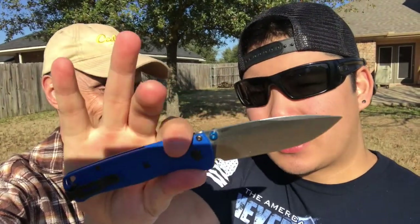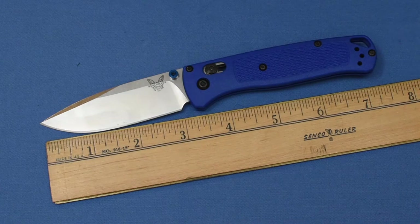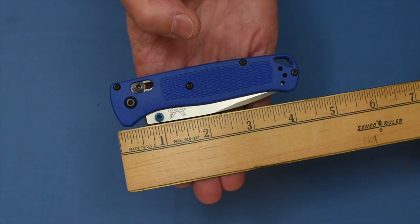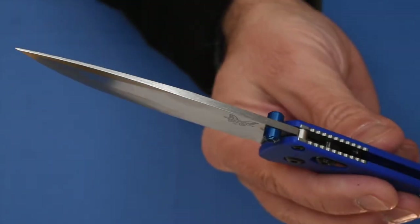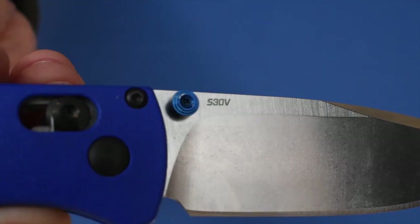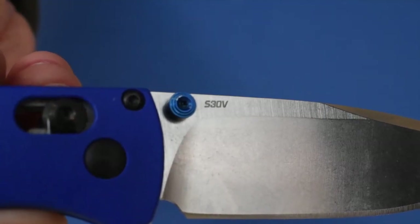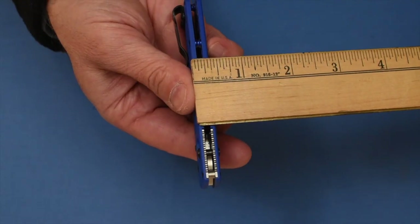We're going to get to the sharpness test, what we like about it, and what we don't like. But first, the specs: overall length open is seven and a half inches, length when closed is about four and a quarter inches, blade length is three and a quarter inches, blade thickness is 0.09 inches, blade material is S30V with a hardness rating of 58 to 60.